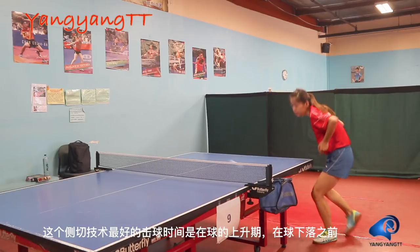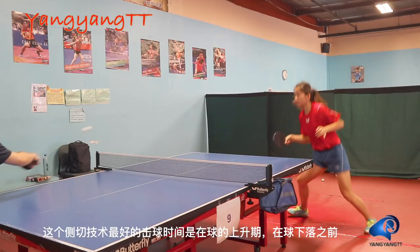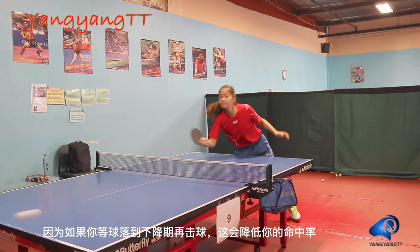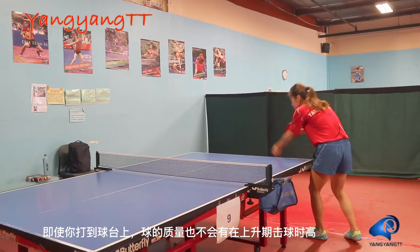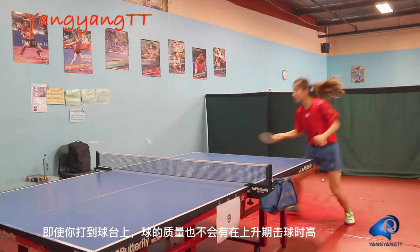The best timing to achieve this technique is to hit the ball on the rising time before it drops. Because if you wait too long until the ball drops, it decreases in accuracy, and even if you hit the table, it wouldn't be as powerful as when you hit on the rising time.